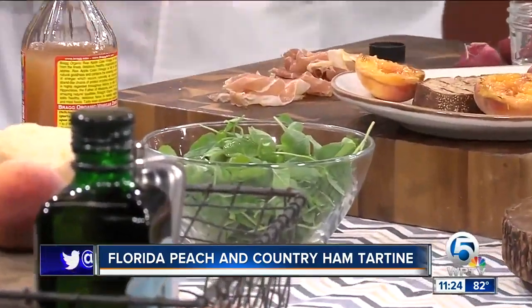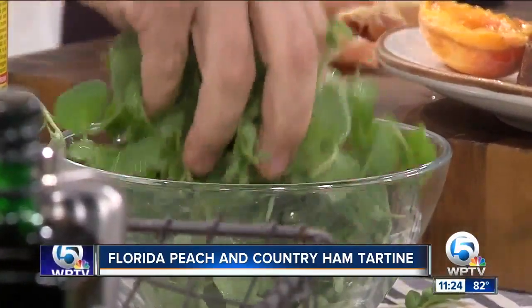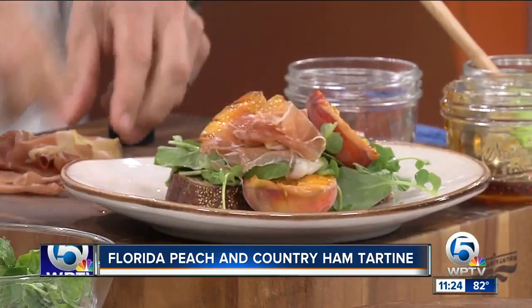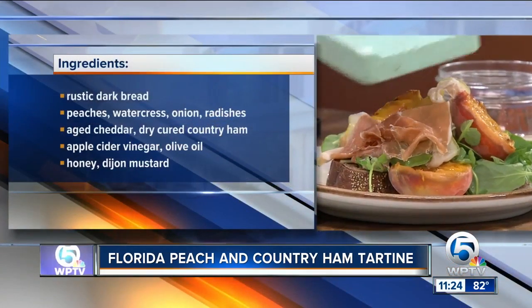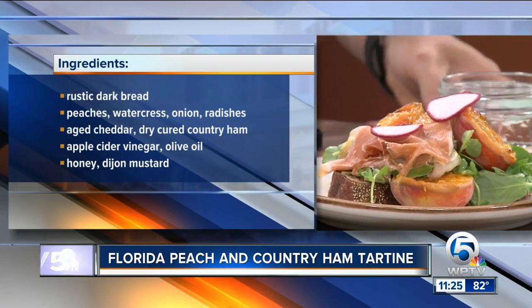Pour it right on top of your salad and toss this around just a little bit. Layer it right on top of your bread with your peaches. A little bit of country ham, serrano ham, kind of plated in there. Then I like fresh radish — slice it fresh right on top, nice and thin. It keeps some of that spiciness.